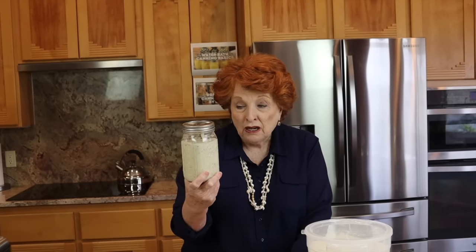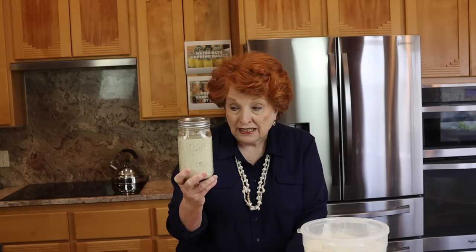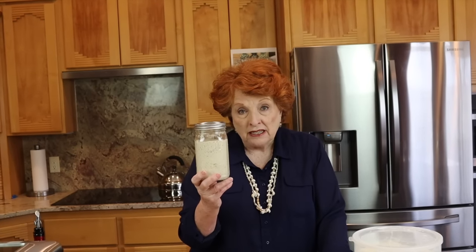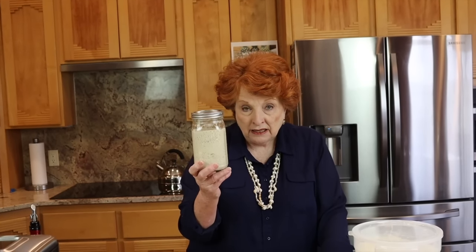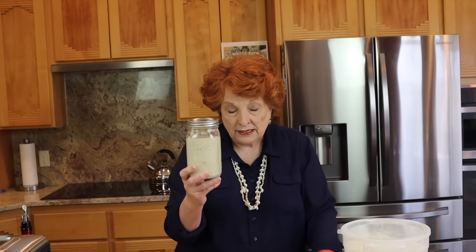I'm teaching a sourdough class in just a couple of days, and so my refrigerator is now filled with jars that look just exactly like this. This is my sourdough starter. I got it out of the fridge yesterday morning, fed it, let it sit out on the counter all day long. Then right before I went to bed last night, I fed it again. It has been out on the counter all night long and it is ripe and ready as you can see.